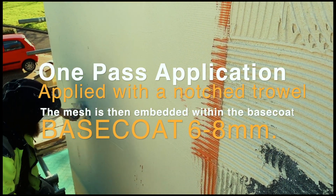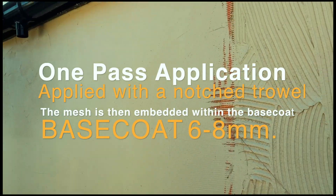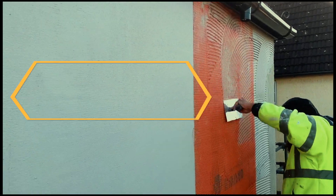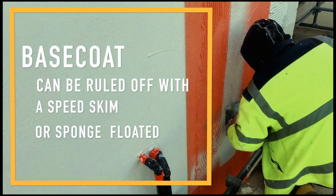One pass application applied with a notched trowel. The mesh is then embedded within the base coat. The base coat can be ruled off with a speed skim or sponge floated.